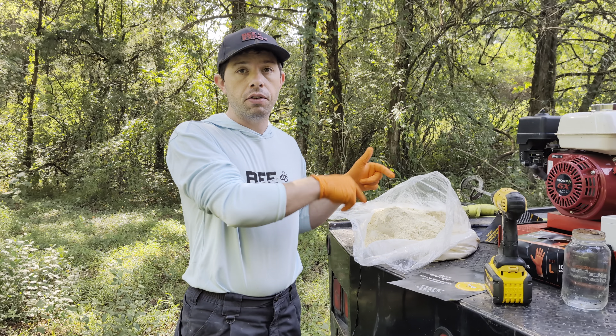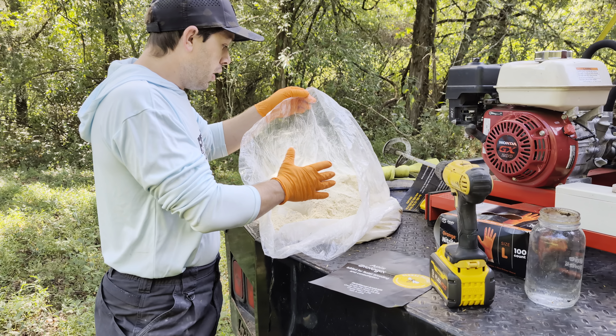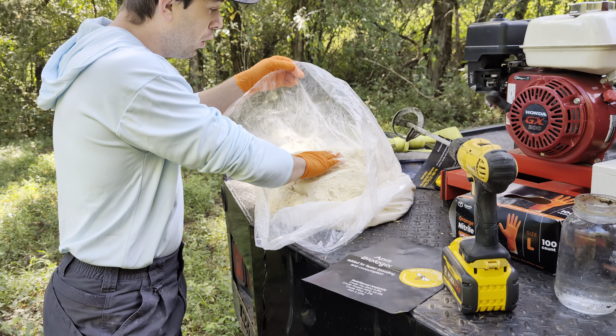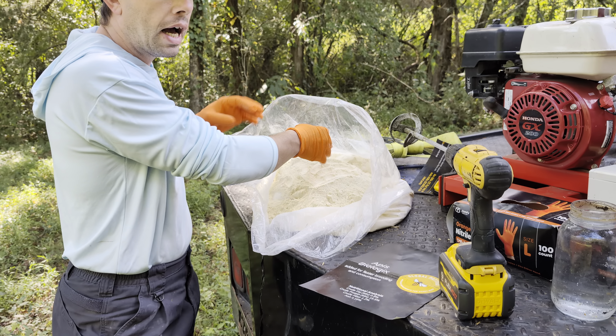This already has sugar. It's got the Apis Biologics, proteins, fats, and all that stuff. This is a really high-tech, high-level pollen patty if you're really wanting to target making more brood food.